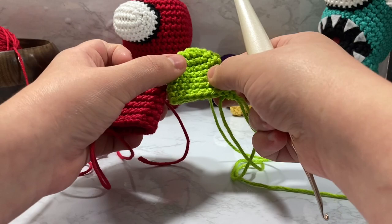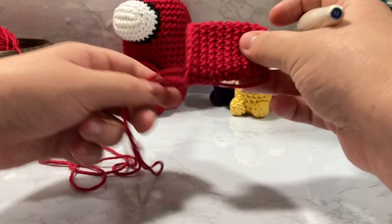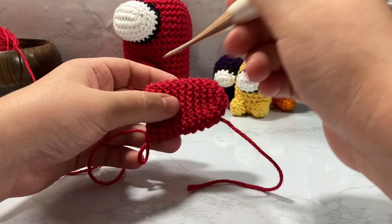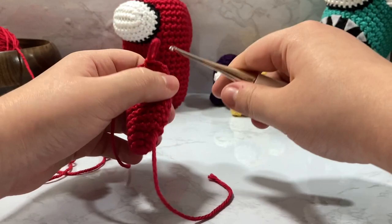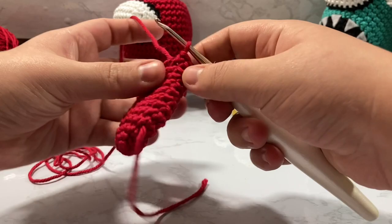Now that we are here we are going to decrease back the inverse way of how we increased — we went from six to twelve to eighteen, and we're going to go from eighteen to twelve to six, basically mirroring how we increased. I'll show you how I do my decreases. I've already done my first single crochet into this round; I'll undo that just to show you more clearly. We're going to single crochet one.